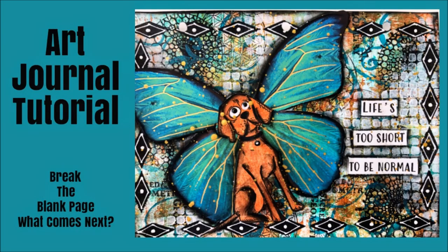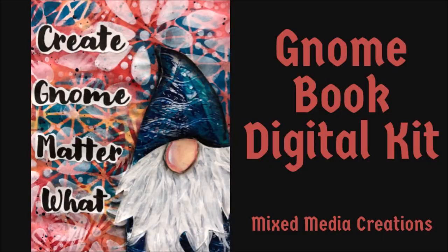Hey everybody, Creative Katie Karen Virgil here. In a minute we are going to do an art journal tutorial from the Break the Blank Page, What Comes Next series. But first I'm extremely excited to share with you the release of my first ever mixed media digital kit, The Gnome Book.